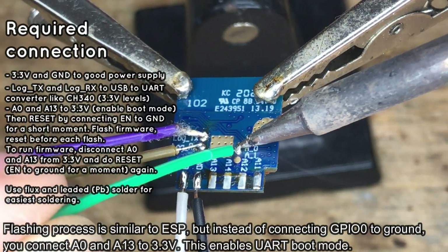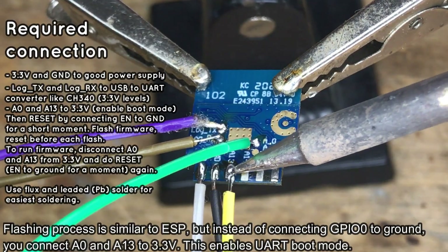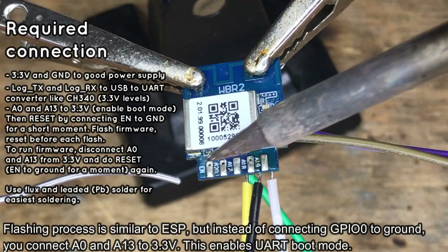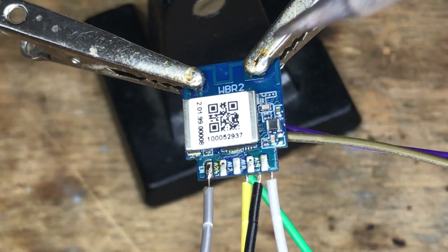Then solder A0 and A13, which must be pulled high at reboot time. Finally, on the other side of the module, solder the EN wire, which can be used to reset it.